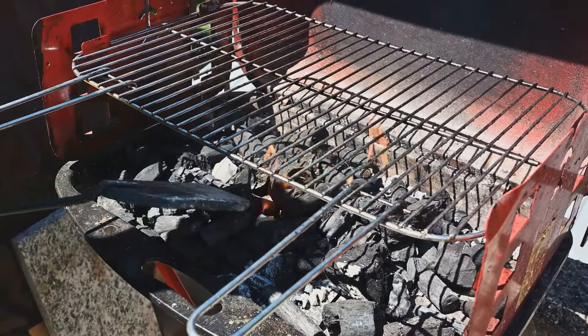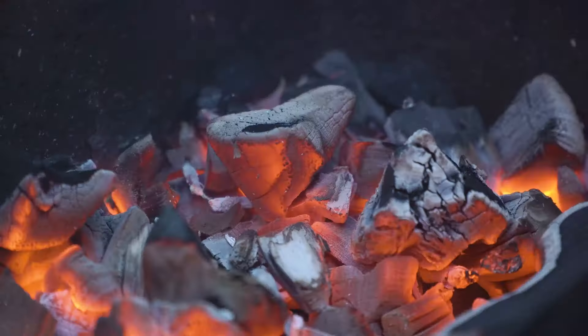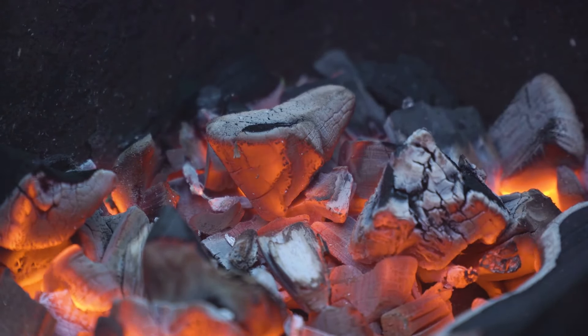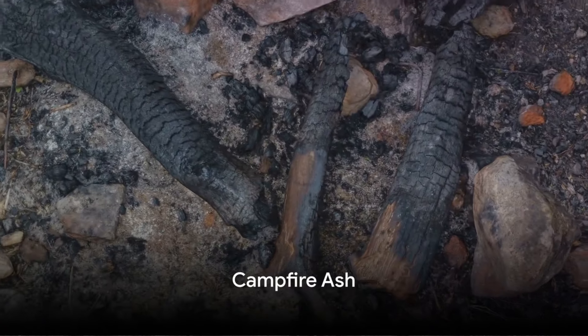The ash from a charcoal grill is particularly high in potassium, a nutrient that is essential for plant growth, making it a wonderful addition to your garden soil.